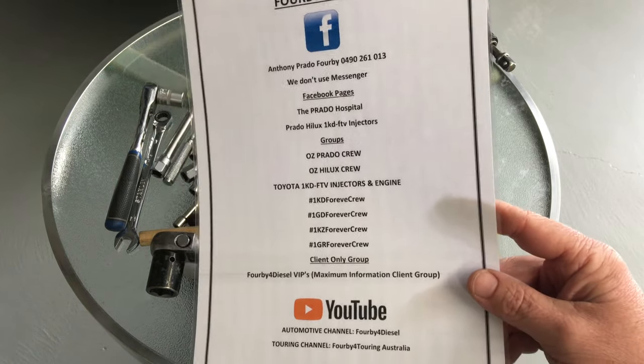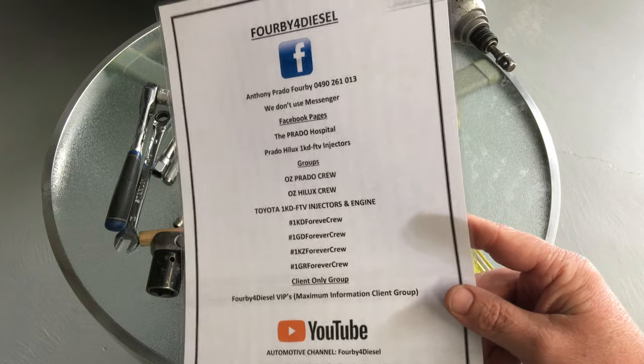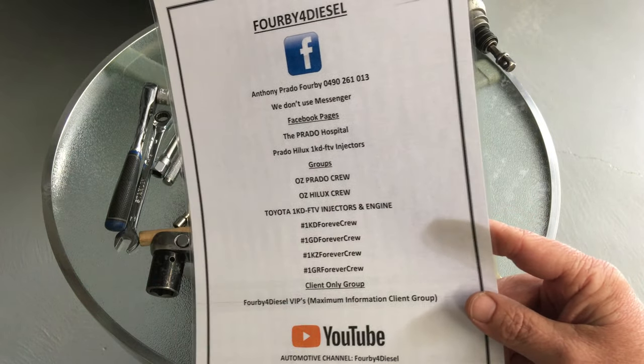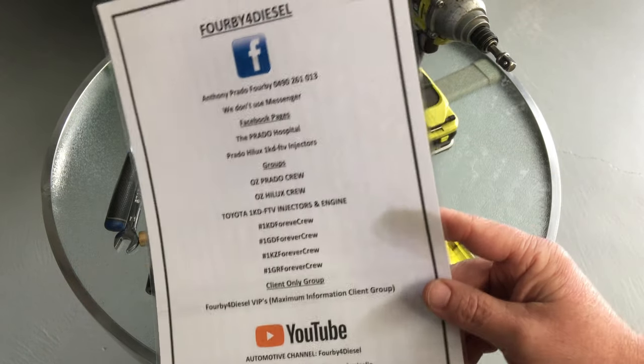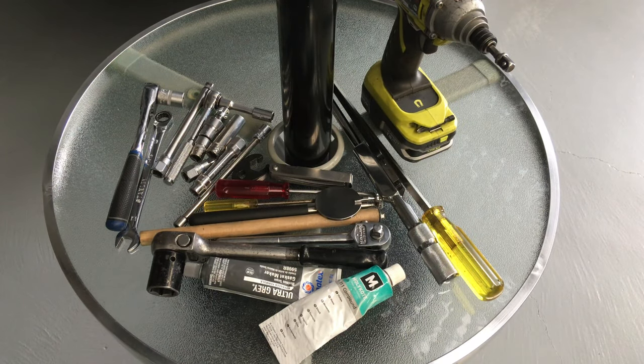I can't sit here all day taking personal calls about things that are covered in videos. That's why we've done it in videos — providing information. So if you haven't already, hit the subscribe button. There's heaps of information coming your way. Give us a thumbs up and in the comments you can ask your questions. I make note of the questions everyone's asking so I can answer them in the next video.